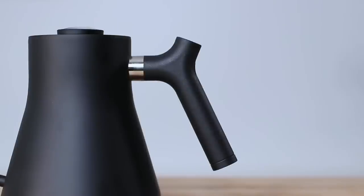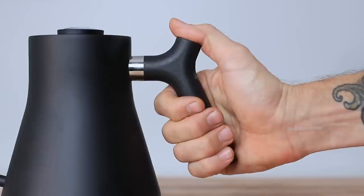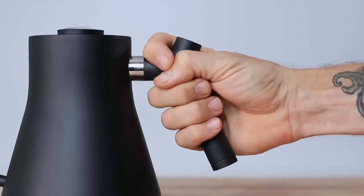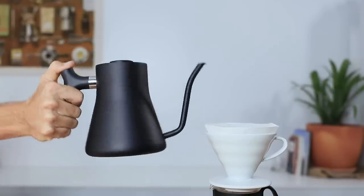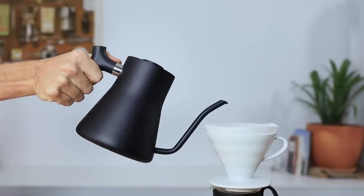The noticeable differences to the Stag Kettle are the shape of the handle — a unique shape that looks awkward but is actually very ergonomic, so you're not fixed into one grip. You can hold it several different ways depending on what's comfortable for you. It's also well balanced for flow control when pouring, especially needed when brewing pour over coffees like the V60 or Chemex.